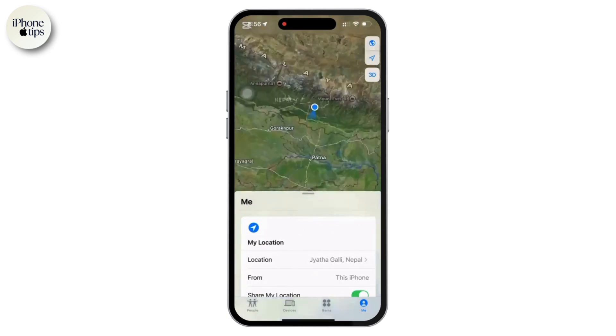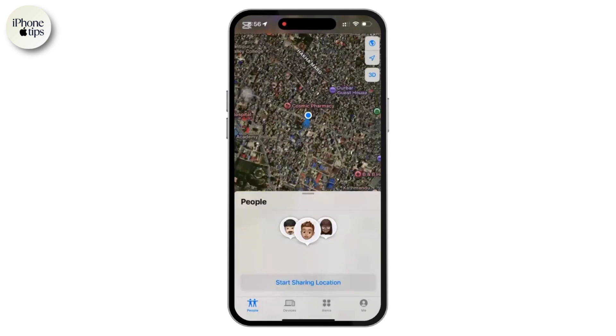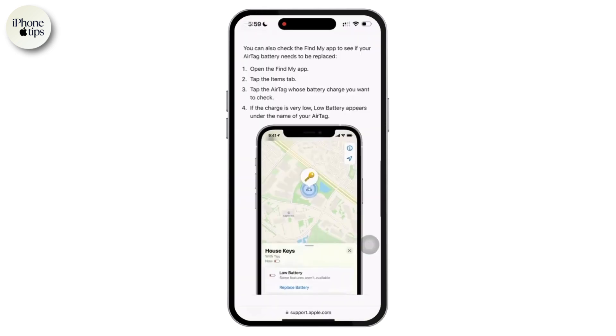Navigate to your AirTag by tapping on the Items tab at the bottom right. Here you will see a list of AirTags linked to your Apple ID. From there you can select the AirTag you want to check. I'm not currently connected with any AirTags, but if you are connected you can simply select it.